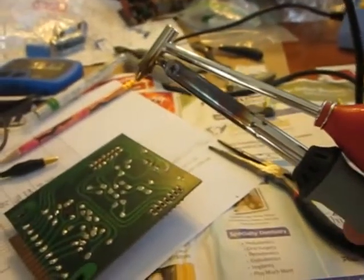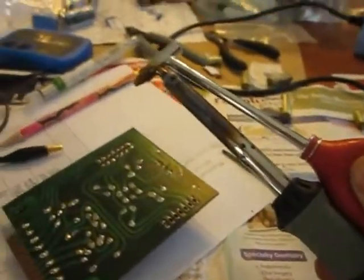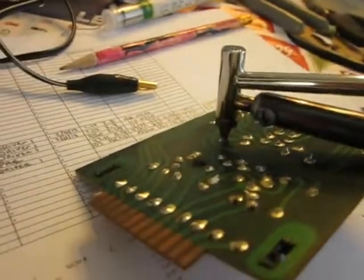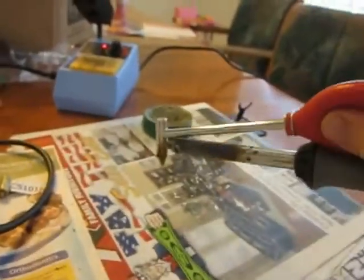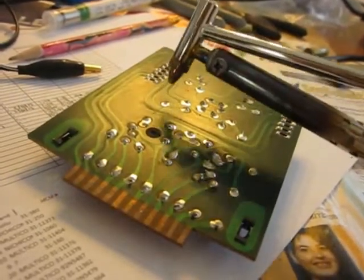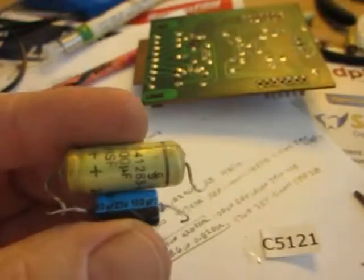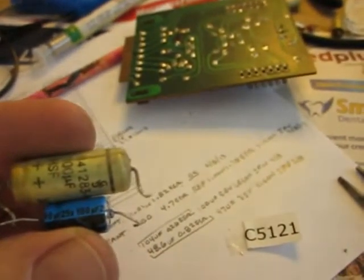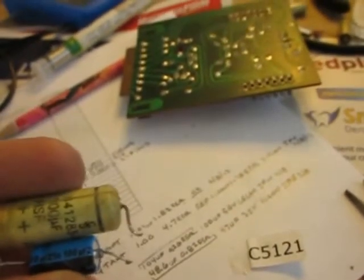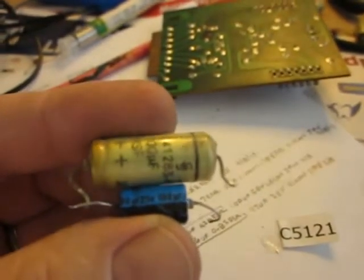If you've never used one of these little solder suckers, they really work well. You squeeze the bulb, put it on top of the joint, watch it melt, then suck it up and blow it off somewhere else. You can see how clean that joint is. Even if the lead is bent over, you can use it to push the lead up a bit to straighten it out and easily remove the component. It's always amazing how much smaller the replacement capacitors are — these are both the exact same 100UF 25V capacitor, but amazingly different in size.